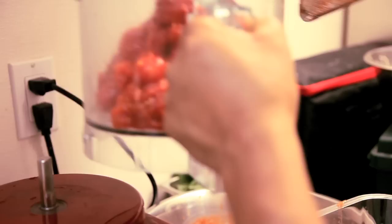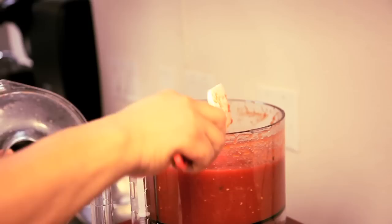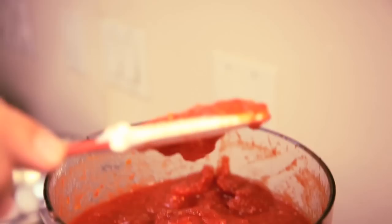Then he's going to run it through the RoboCoup, just to make it almost completely smooth. So you see the sauce now — it's not super runny, and you can see how it sits up on top. That's like the perfect consistency of how we want it.